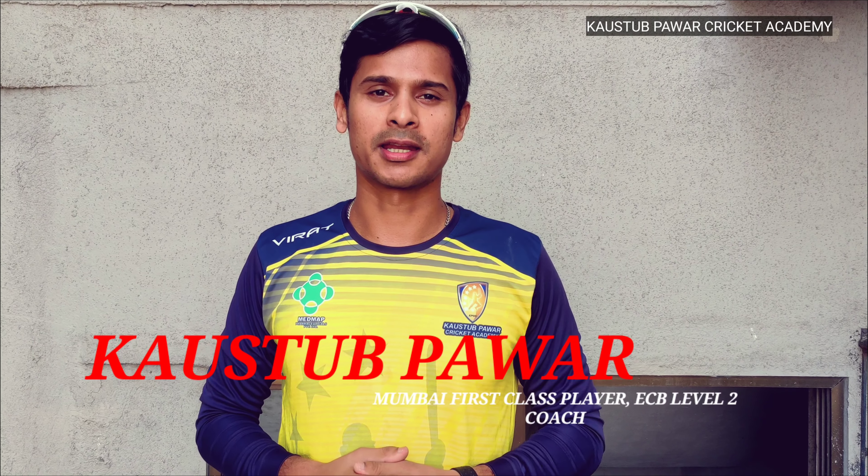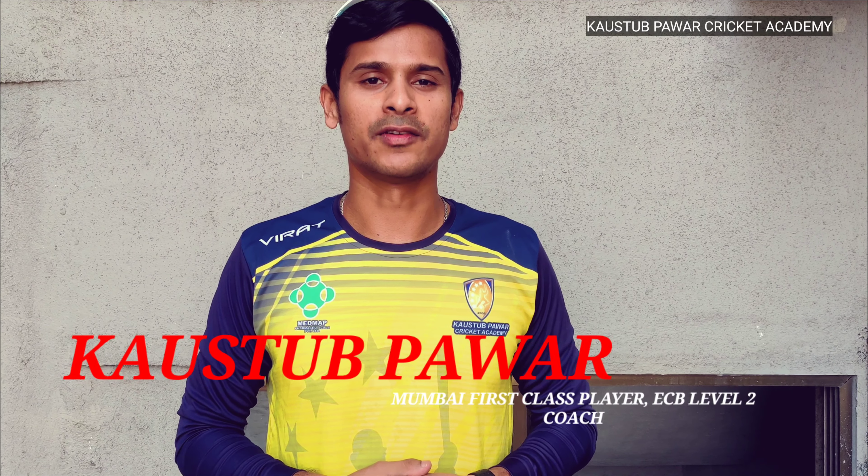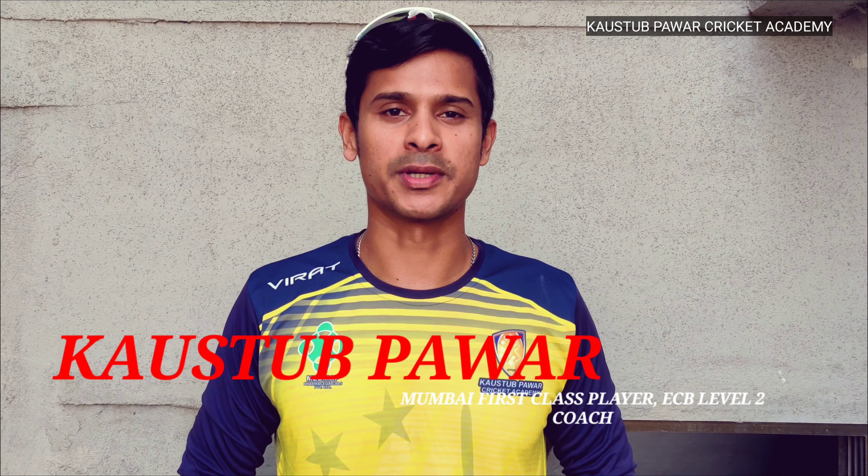Welcome back to Kaosu Power Cricket Academy YouTube channel. My name is Kaosu Power and today I will teach you how to bowl leg spin and its variations. Leg spin is very important in today's cricket — leg spinners can get more wickets and they have a wicket-taking advantage. So let's start with leg spin.